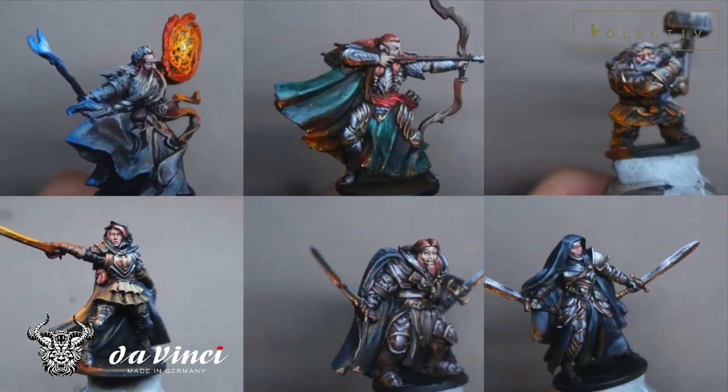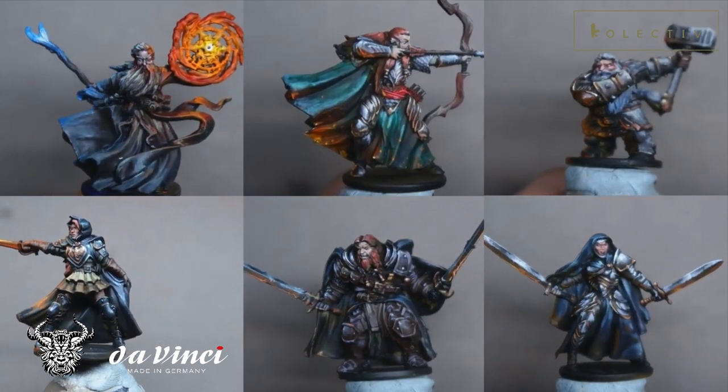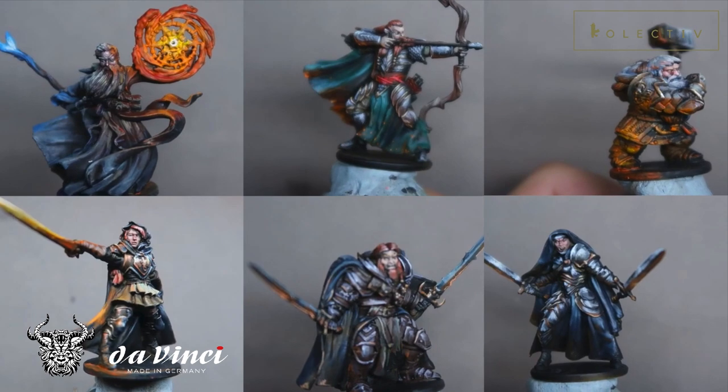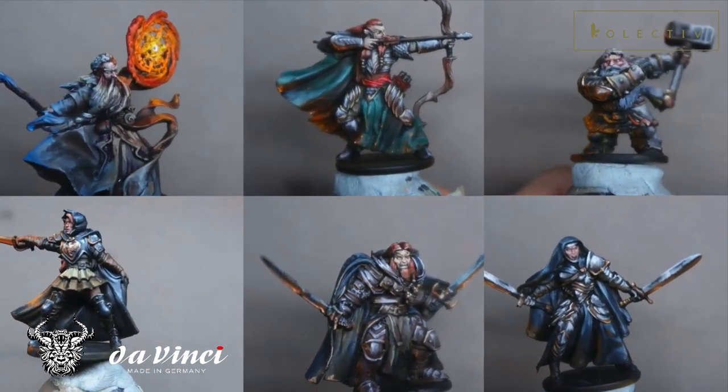I want to spend the same amount of time on each miniature to make sure that whatever changes I make, at least there's some control variable to it. Without further ado, here are some of the lessons that I've learned.